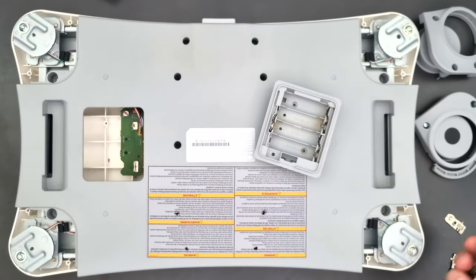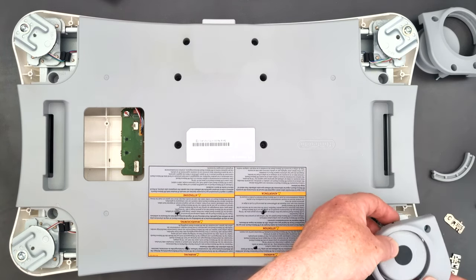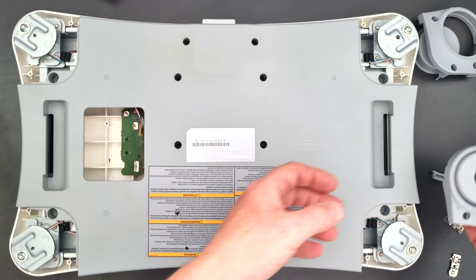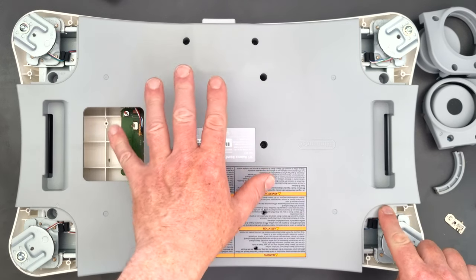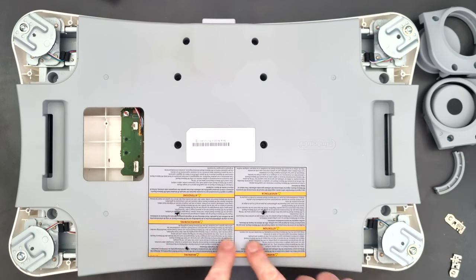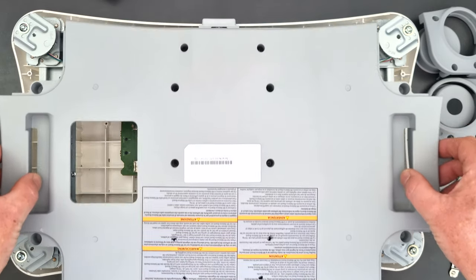All I've done is unscrewed the whole thing - this is what you need to do to get the bottom off. On the bottom you've got the feet in the corners - it's three screws for those, so you need to unscrew the feet first in each corner and keep those safe. Then you'll find loads more screw points - fairly standard screws. More hidden underneath the sticker, you'll find four screw points, so you've got to break through those to get to the screws, and then you should be able to just lift off the cover.